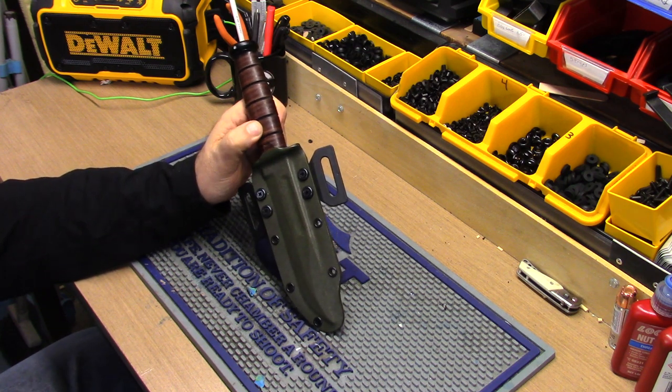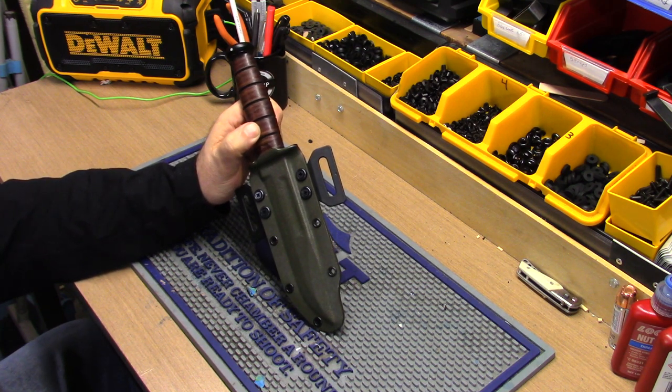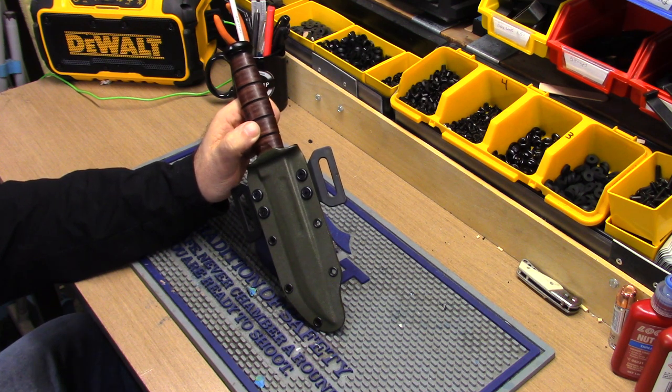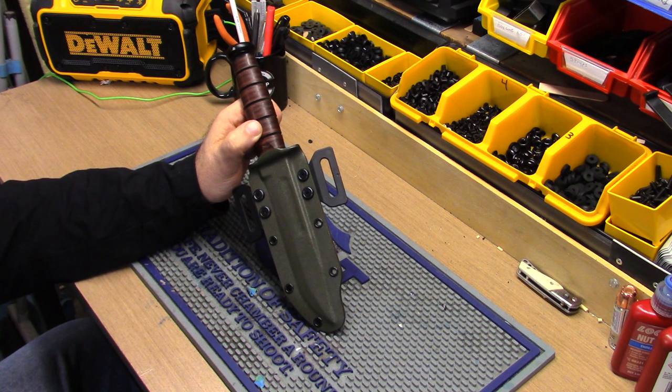Have you ever heard the rumor that if someone has a cheap Kydex holster made out of thin gauge Kydex and they leave it in the car on a hot steamy day, it distorts the holster? If it's hot enough and your windows are up, I mean it takes a lot of heat — especially if you leave something on your dashboard — that cheap, thinner gauge Kydex can't withstand that kind of heat.